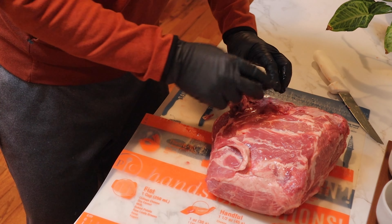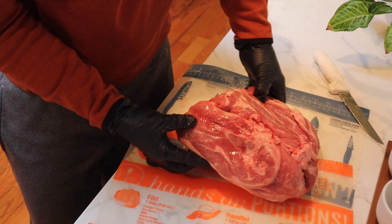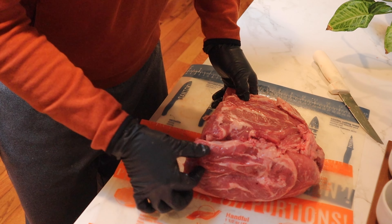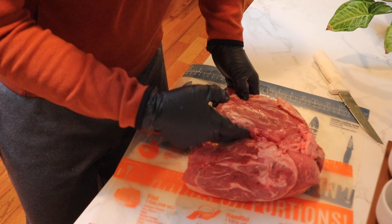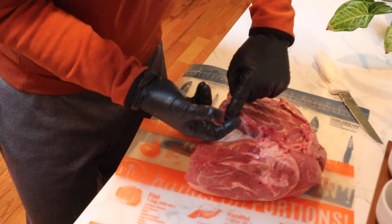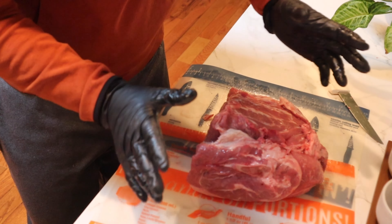But you're gonna find that there are tendencies. There tends to be some right here above what is often referred to as the money muscle. There tends to be some back here around this turn - some loose stuff that just needs to go because all it's gonna do is crisp up and you won't be able to eat it. And then kind of back here on the backside around the bone as well.